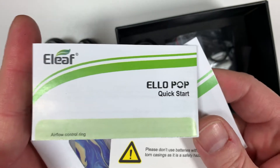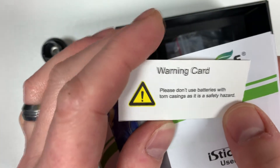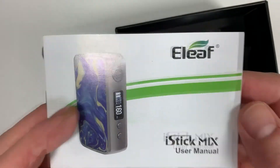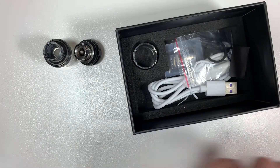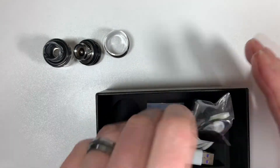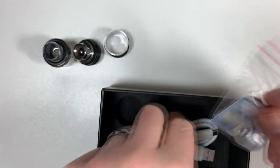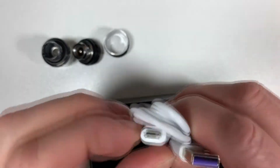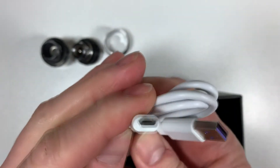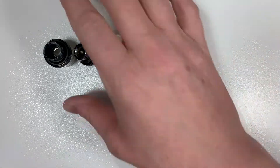You've also got a basic quick start guide for the Ello Pop tank, warning cards about battery safety — don't use batteries with torn casings etc. — and the user manual for the main mod. In the packaging you've also got the replacement glass, spare O-rings, a spare coil, a USB-C charger, and a mini USB cable. That's everything from the box.